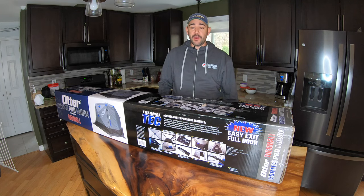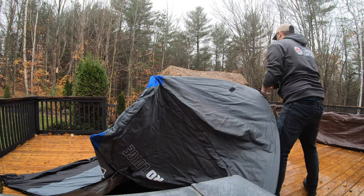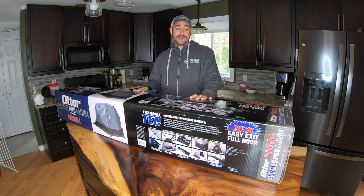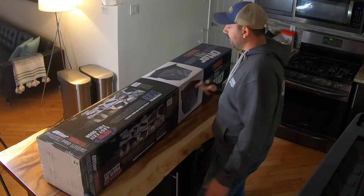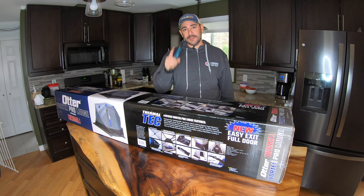Welcome back to the channel. In this video I'm going to be reviewing the Otter Vortex Pro Lodge Ice Hut — brand new this season. I picked it up at Cabela's. I'm going to open it up inside and then we're going to go outside and set it up. Let's check it out.